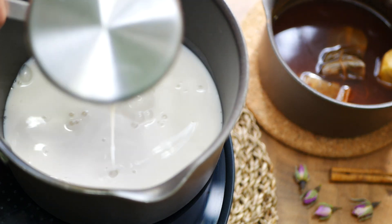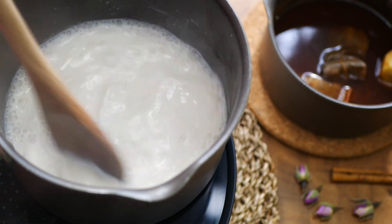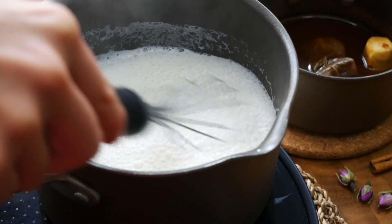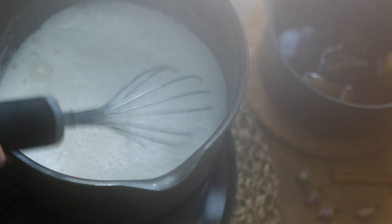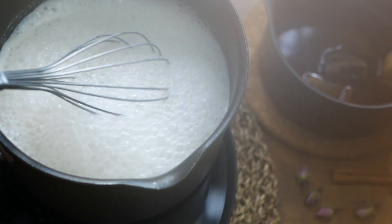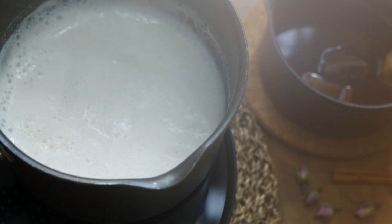Now we're going to warm up the milk and steam it. If you have a milk steamer at home then you can definitely skip this part. In another small pot, add in one cup of plant-based milk — I love using almond, coconut, and soy for this recipe. Over medium heat, whisk the milk continuously.